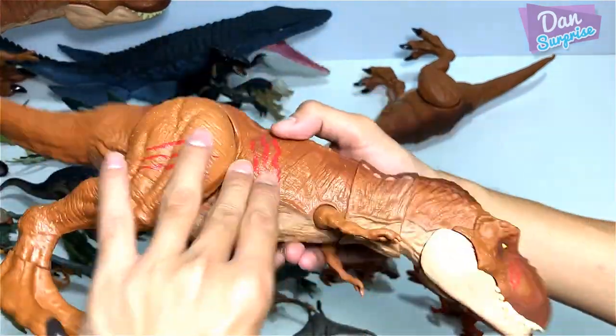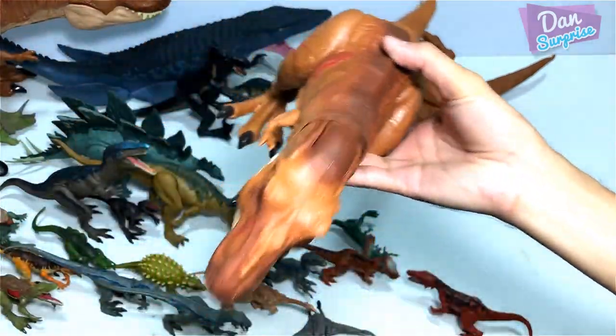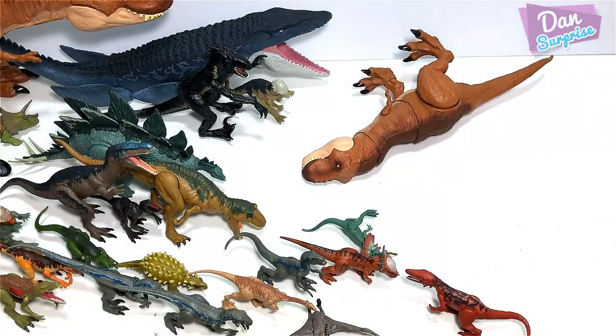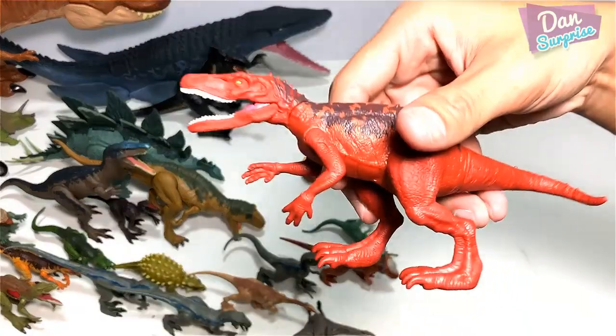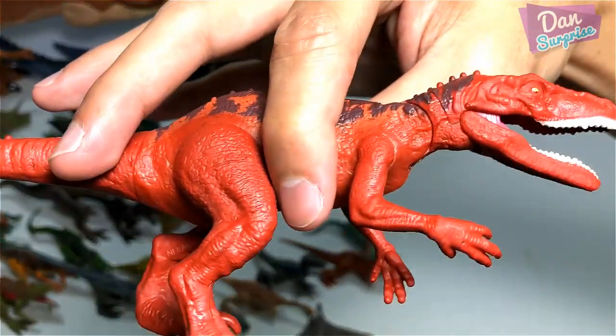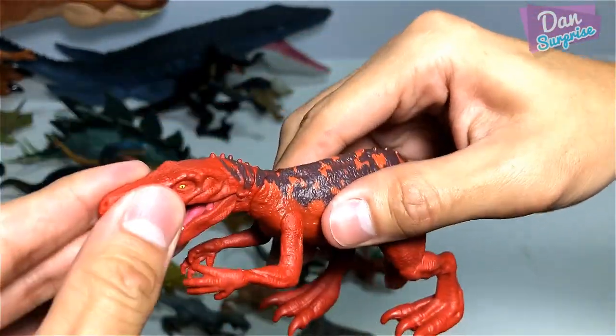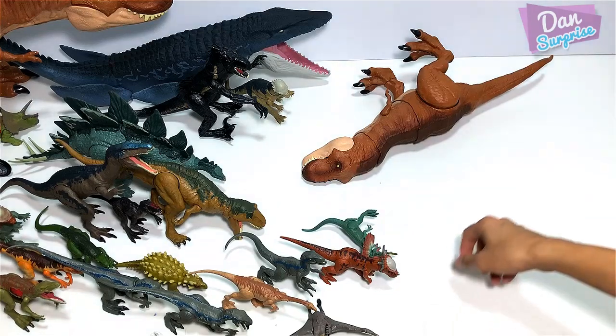Very nicely sculpted — Rexy, beautiful sculpt. The paint work is amazing as well. I've seen many people repaint this figure and it looks fantastic. Herrerasaurus — a repainted version.